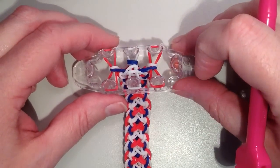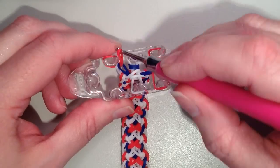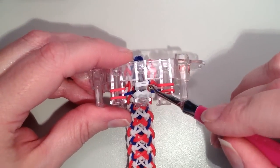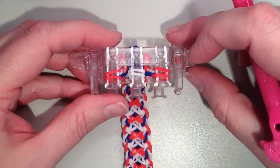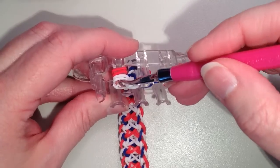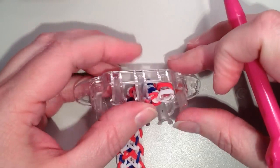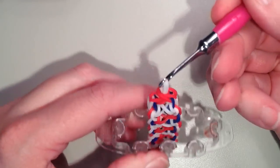I now have my bracelet to the length that I'd like, and I'm ready to remove it from the loom. So what I'm going to do is take all of the bands that are on the front and move them to the back. So in the middle you're going to have the two. And since I do have the four in the center, I'm going to take the bottom two and pull that over the top, so you should just have two left there in the middle. And I'm going to take these two white and move them over to the left, and I want the bottom two red to come over the top. And then I'm going to take these same two white and move them all the way over to the right — just make sure you're getting them both on. And I'm going to move these two red over the top. So I'm left with just the two white and I'm going to pull this off of the loom.